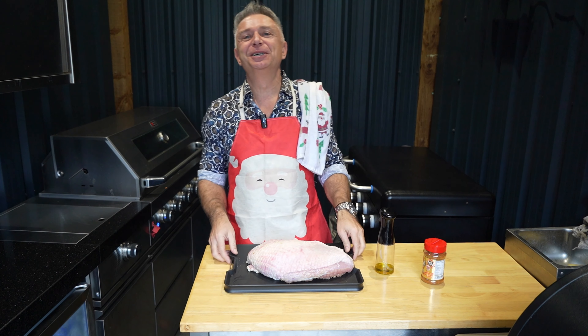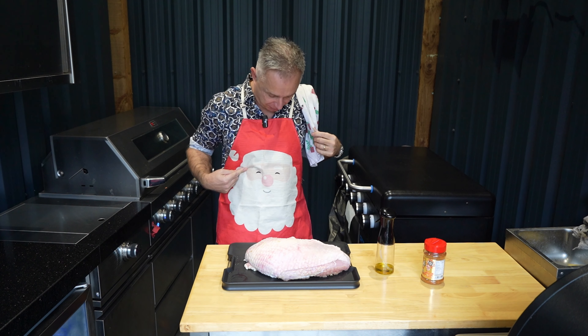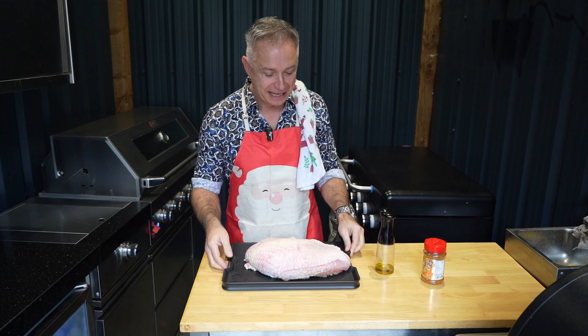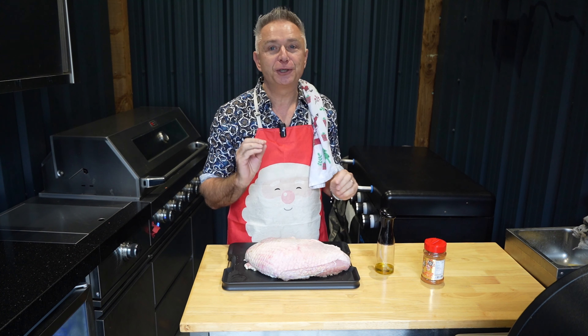Welcome back. This bad boy has been brining all night. I'm so excited — we're having a proper Christmas day today, hence the old Christmas outfit, right down to a Christmas tea towel. I know it ain't Christmas yet but you've got to celebrate when you can. This bad boy has been brining all night — she is going to be juicy as anything.